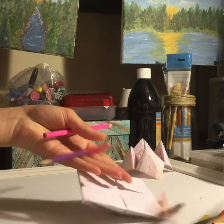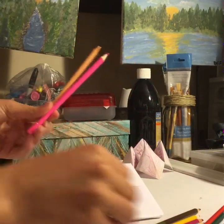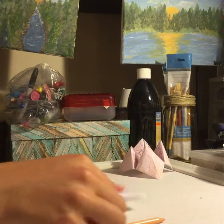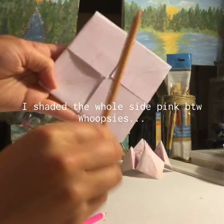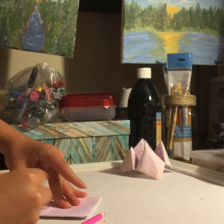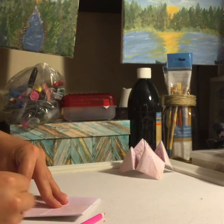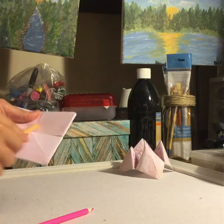This is where our handy dandy colored pencils come in. We are going to use tan, pink, red, and brown for this, so put the other ones aside. I did wear my Stranger Things t-shirt just for the video! Also, I know demogorgons have five flap things on their faces — let me know in the comments if you know how to give this five flaps.